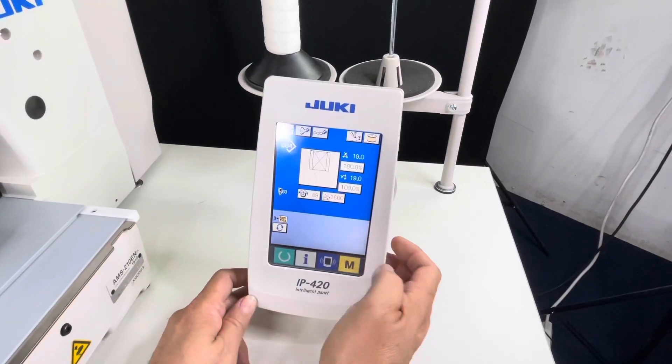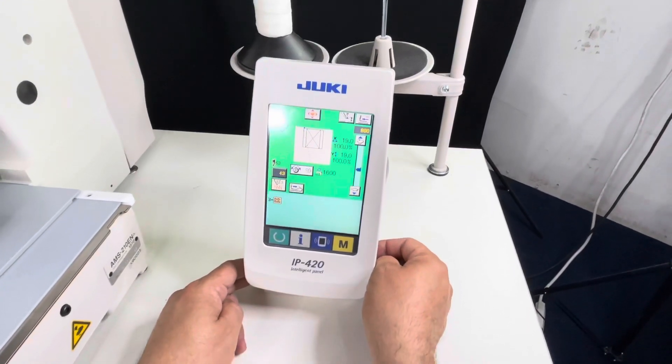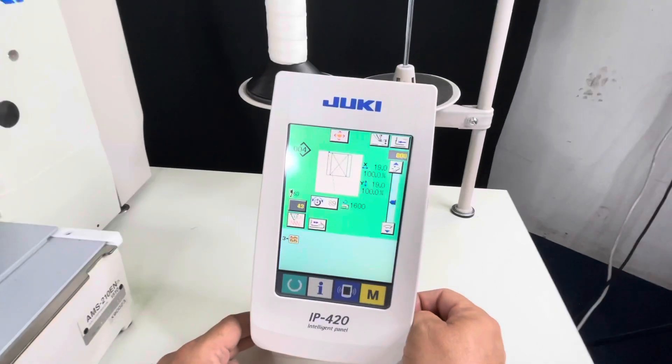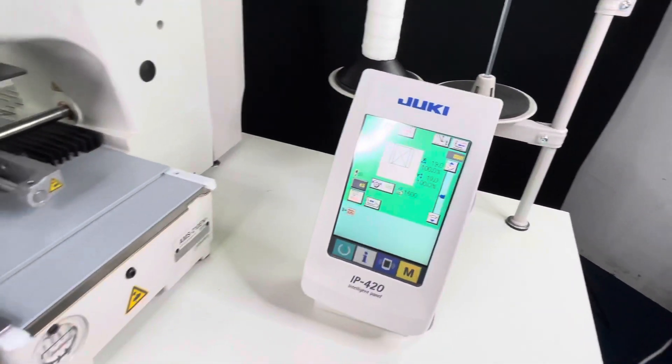Hit the crest. The green screen notifies you that you're ready to sew. Now we're gonna go ahead and start the sewing process.